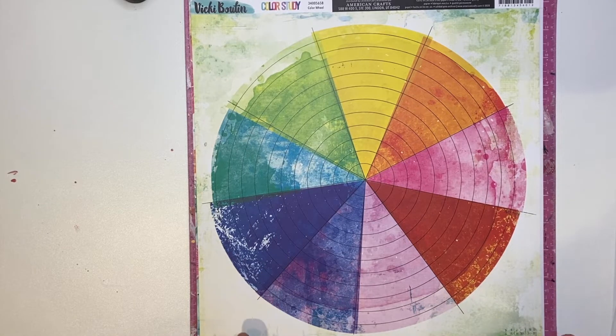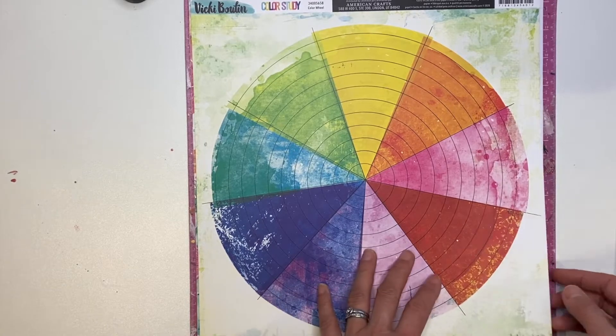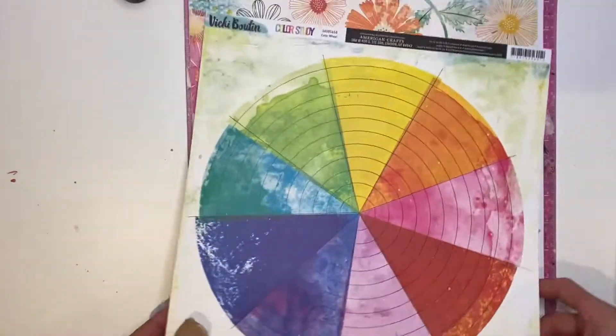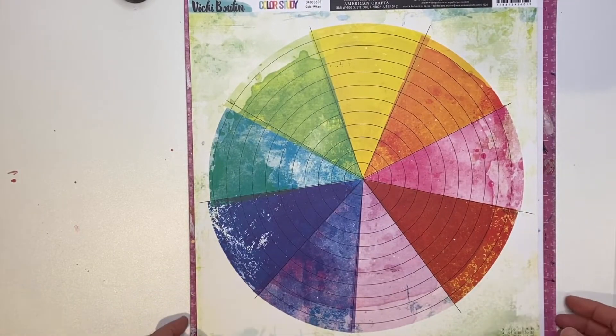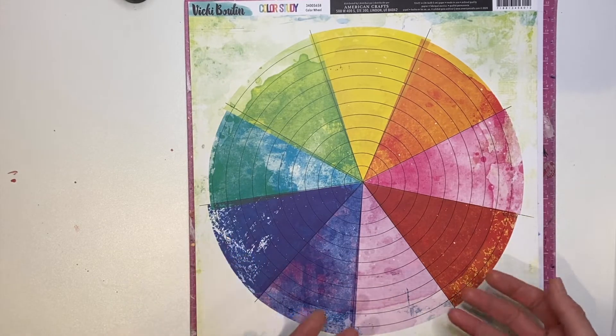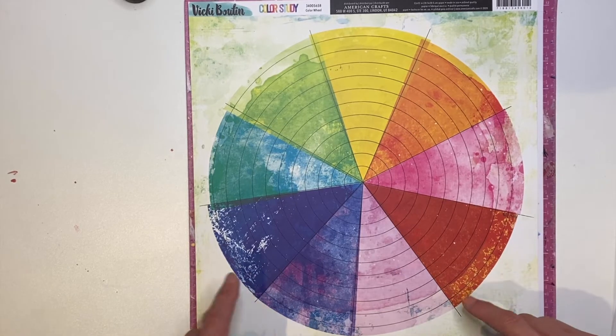I know a lot of people have created a lot of different layouts with this paper and I bought two of them because I love it so much. The B side is also lovely but this is like a signature paper - it's definitely the one that to me screams Colour Study and Vicki Burton is just amazing paper.